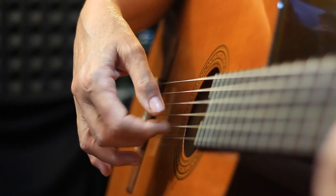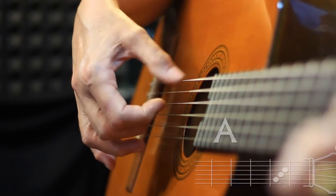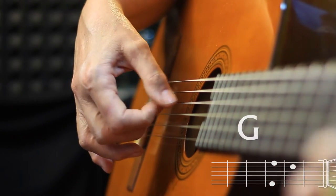So first you can just practice this bass string sequence: 4, 5, 6, 4.